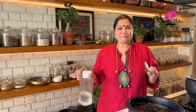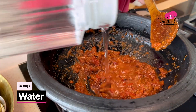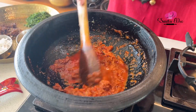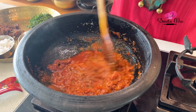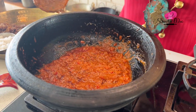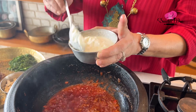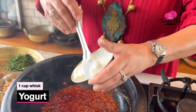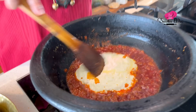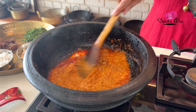I don't want the Masalas to get burnt, so I am adding quarter cup of water. We will fry this — see how beautifully the Oil is separating. Now we are going to whisk 1 cup of Yogurt. Reduce the flame before adding the Yogurt, and sauté till the Oil separates and the Tomatoes are nice and soft and mushy.